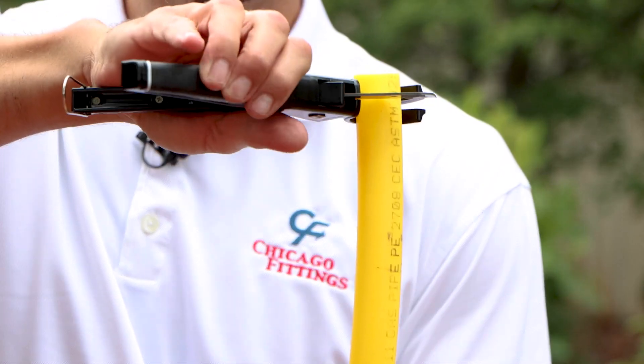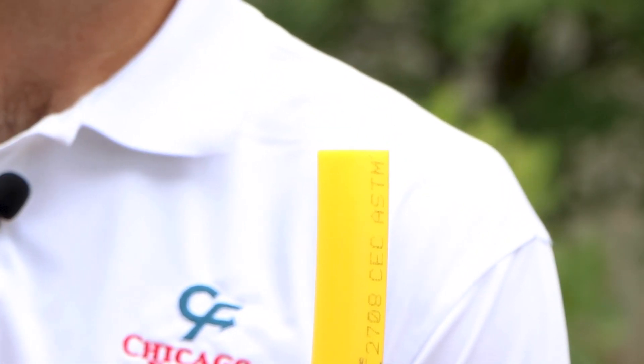you want to make sure you have a nice square cut. After your cut, make sure you remove any burrs that you may have caused.